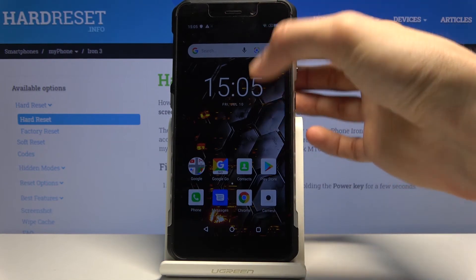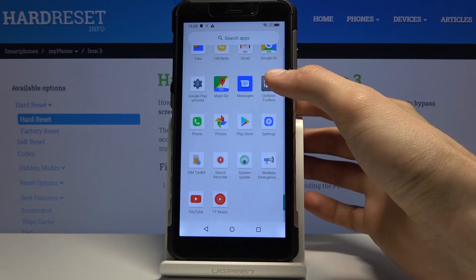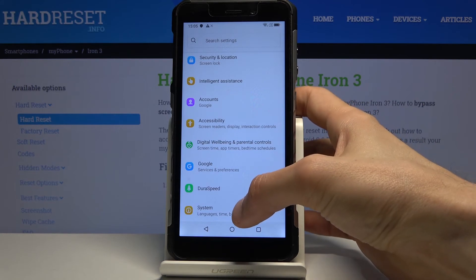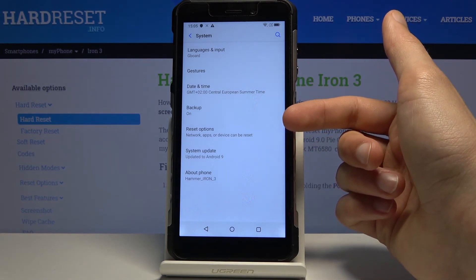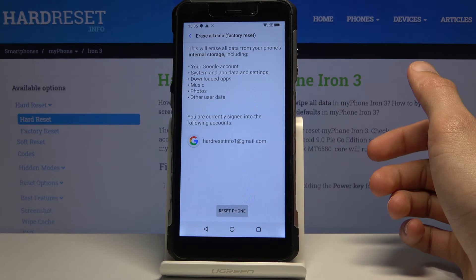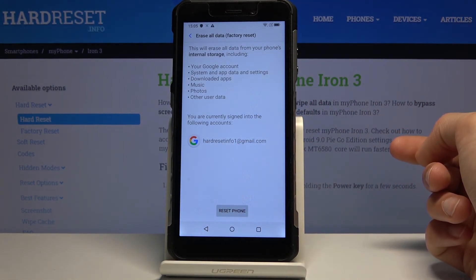Now that we're on the home screen of the device, go into Settings. From here we want to factory reset the device, which should be under System, then Reset Options, then Erase All Data — Factory Reset. As you can see, it gives us a message that performing this will remove our Google account which is listed here, and it will also remove the previous account that is still on the device.